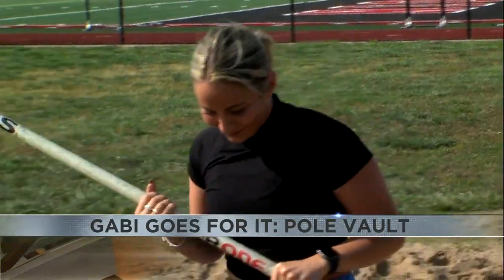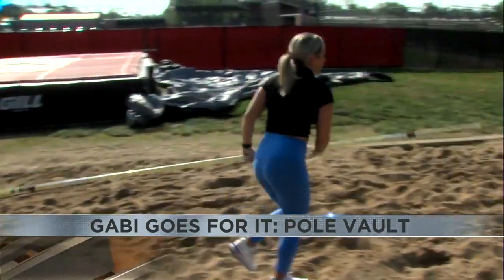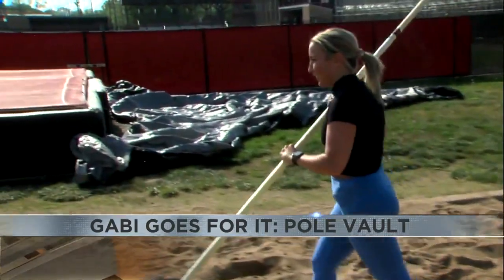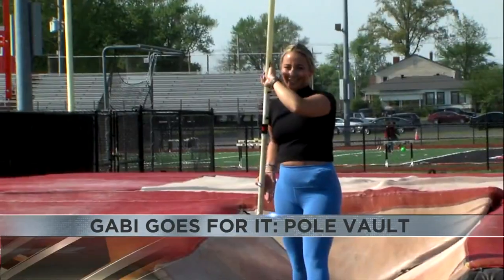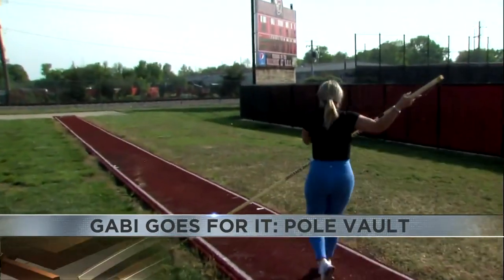I need to go faster. I quickly found out that speed is a very important part of pole vaulting, and I'm not fast by any means — that's my problem. But I put my fails behind me, and finally, after a few good practice jumps, I was ready for the runway.